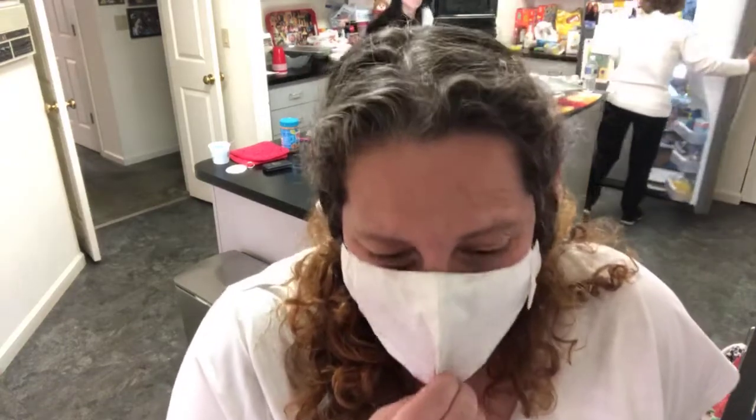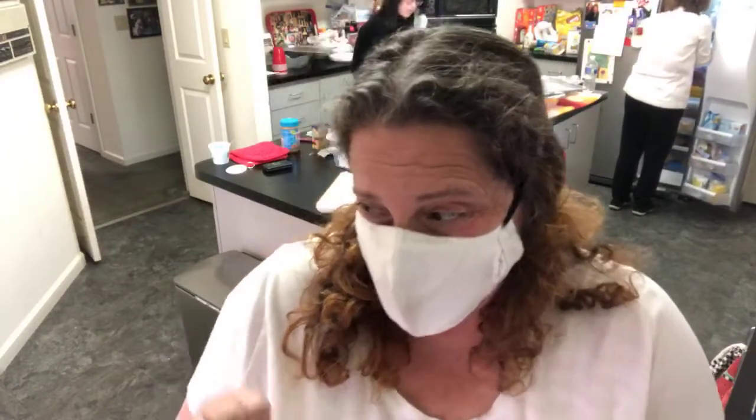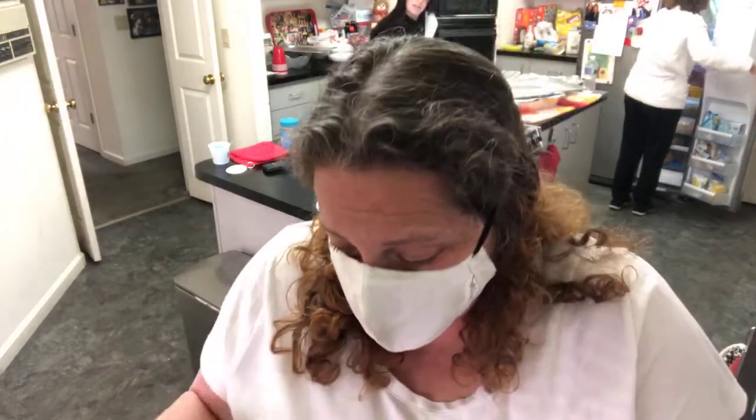Hi everybody, it's Marci and today is Wednesday. I'm coming to you from my mom's house because my niece and her kids are all here and we were spending some time together. Today's gonna be really quick because I've got five kids over there trying to stay quiet while their mom is making them something for dinner.